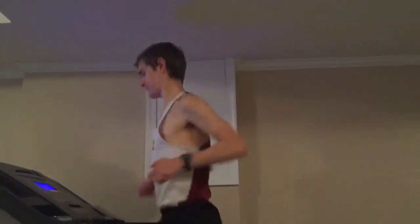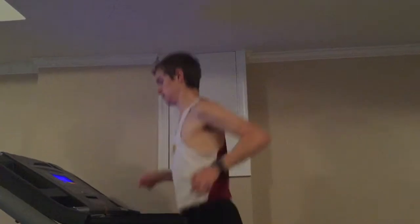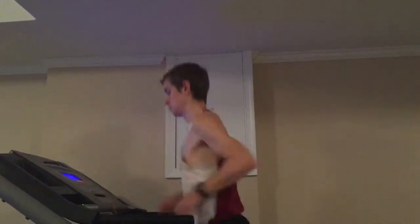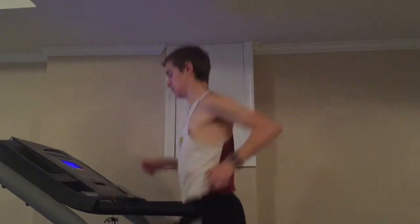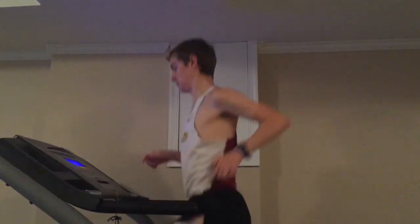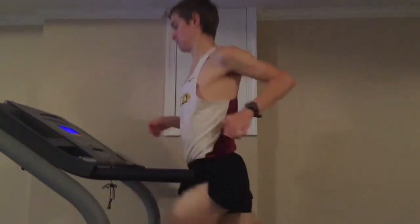A couple things I want to mention quickly before starting this form analysis. Number one, my form is going to look slightly different than it normally would on the roads because I'm recruiting different muscle fibers running on the treadmill. Second, whenever I start running on a treadmill before I get used to the pace, it always feels like I'm sprinting, so that kind of messed with my mind a little and made me a little tight.